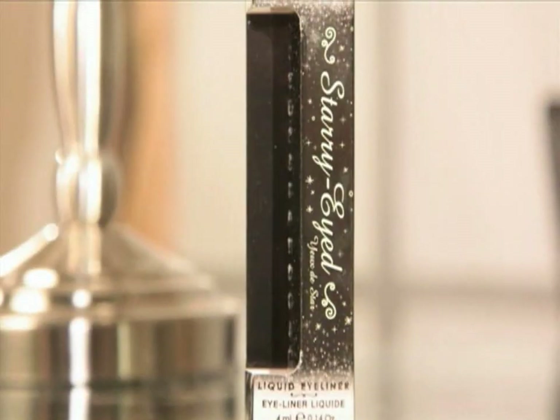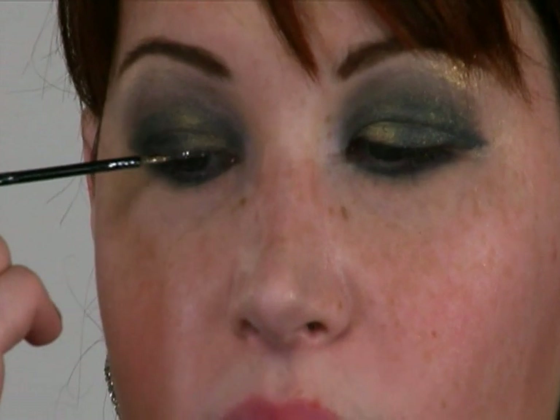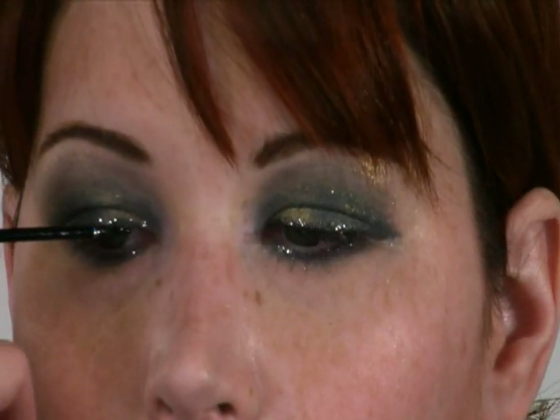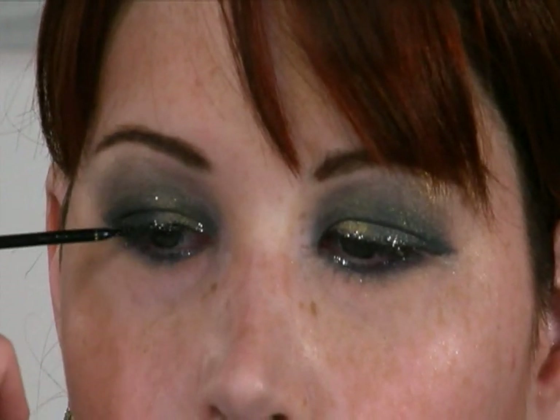We're going to take it up another notch, if you can believe it. I've got two fabulous glittery eyeliners: this one is by Too Faced and this one is Trina Tarantino. I'm going to start with the silver and just brush that on like a normal eyeliner, and then take the black and go over it.